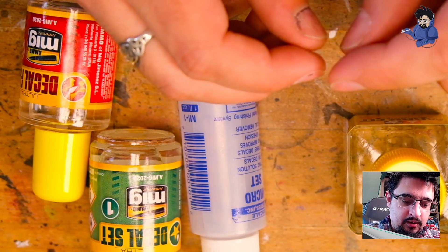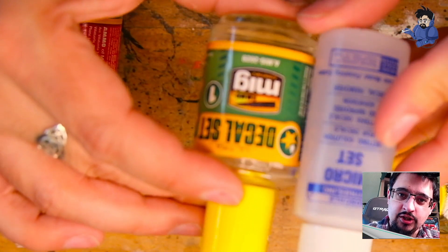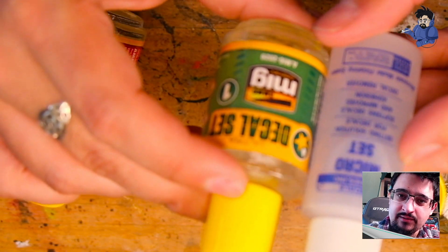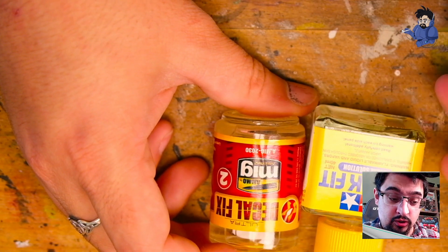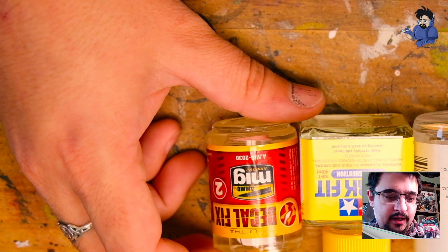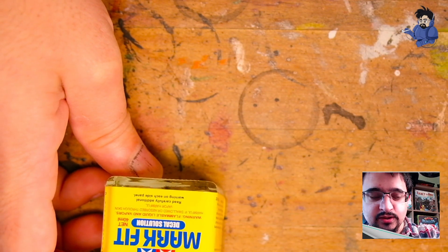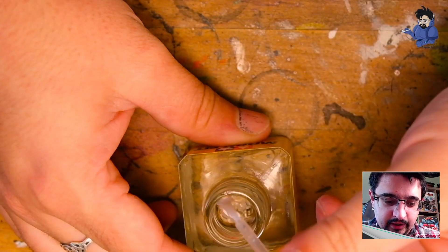Mark Fit is a little bit more aggressive, and Solvaset is more aggressive still. By aggressive, I mean these second-stage solvents are actually starting to dissolve the material of the decal — the ink hopefully stays in place, but the carrier film is being dissolved away. The part-one 'set' products are just for helping you move the decal and get it to conform to the surface — for that I'd just say use water. What you're really interested in are the part-two solvent products. We're going to use Mark Fit, which is a nice compromise. It also has a brush built in, which means I'm not wrecking one of my existing brushes.